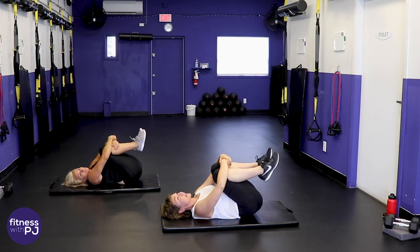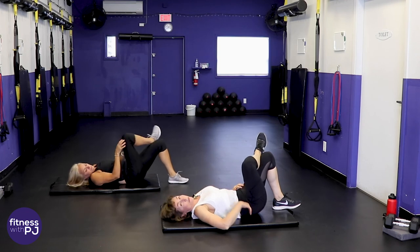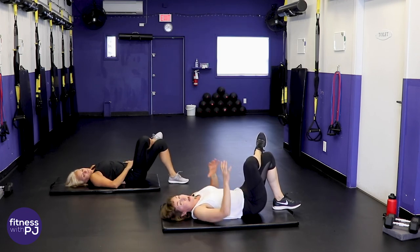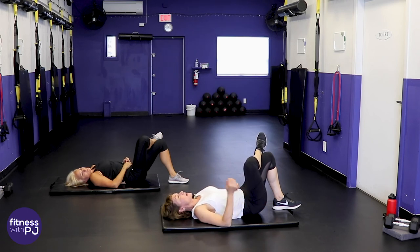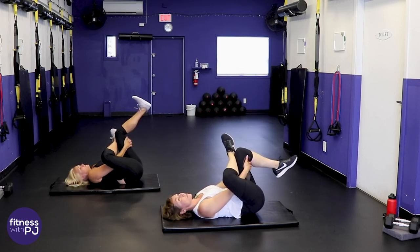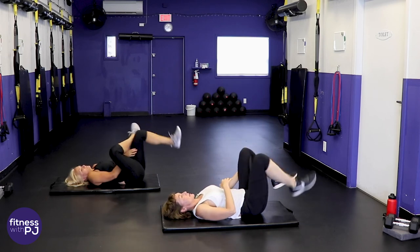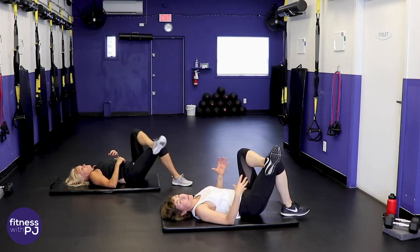Take the right leg, cross the ankle over the left thigh — this is called a figure four stretch. This may be enough of a stretch right there in the hip. If not, lift that leg off the ground, bring the hands behind the left knee and draw it in. You'll feel right away which muscles you just trained for the last 40 minutes.